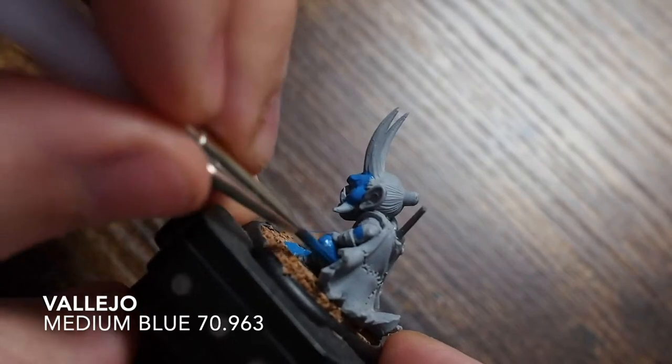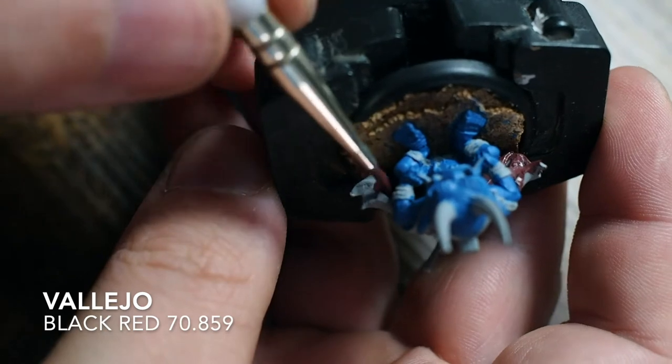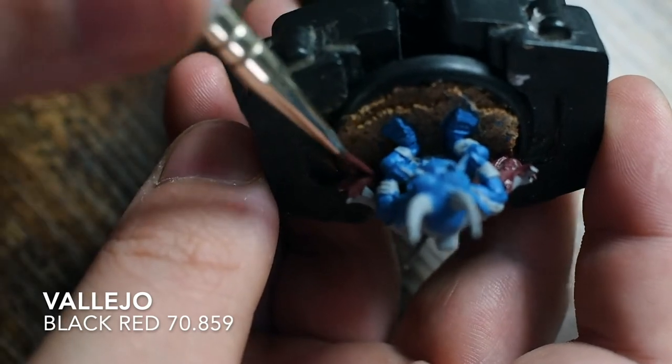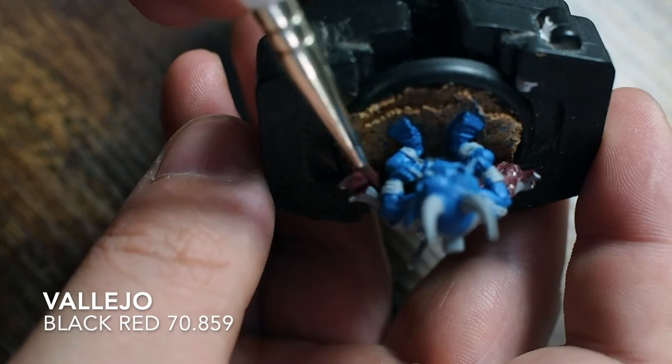Because we're only doing the base tones at the moment, you don't really need to be too careful with the base colors - we're going to tidy all of these things up later anyway, so you don't need to be exactly precise and perfect on the skin.